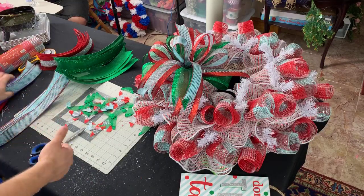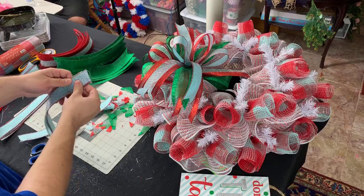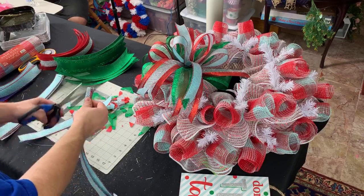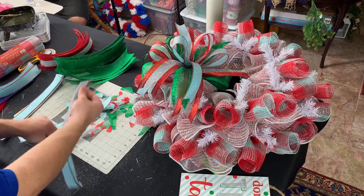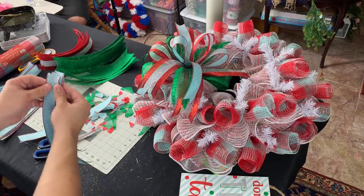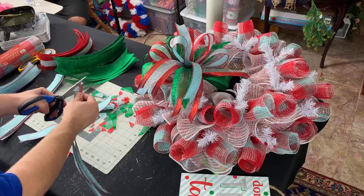I love the Nightmare Before Christmas — growing up that was my favorite movie. Alex goes back to work on Thursday — Thursday is her first day back, and I'll probably take a picture of her like she's going to her first day of school. Jenny says her son's in the army and she'd like to see a military wreath. Yeah, we can definitely do something like that. One of my best friends is a Marine and she might be having something for her soon. We have a couple more pieces to cut, then we'll add these and attach our sign.